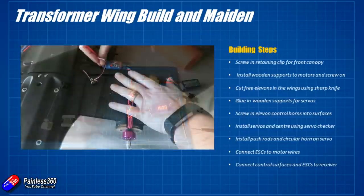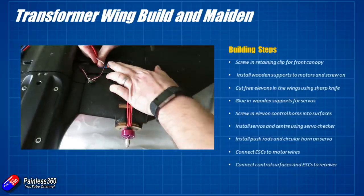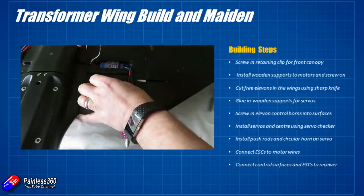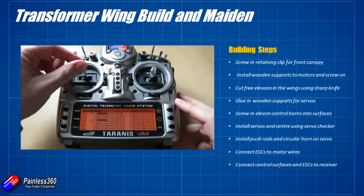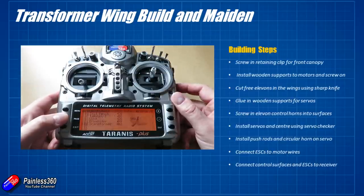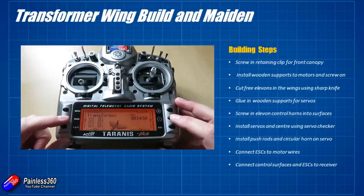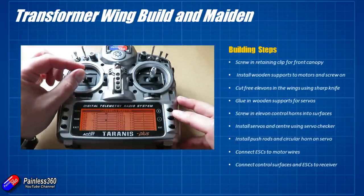The last couple of jobs are to connect the ESCs onto the motors, put them in the recesses under the wing — I'm probably going to 3D print some covers for these to help protect them in the event of a landing — and then start wiring the receiver up. It's a pretty standard wing configuration. The only real difference is that I've mixed a little bit of rudder into each of the motors. So each of the throttles on channel 1 and channel 4 have the rudder control mixed in. That way I'll be able to yaw the wing around by using the rudder, which will increase and decrease each engine slightly so I can turn quite nicely.